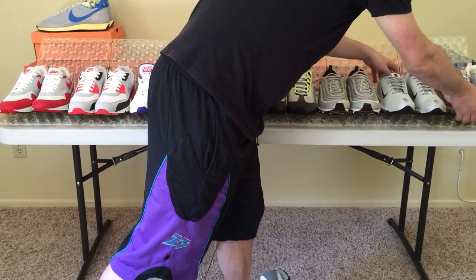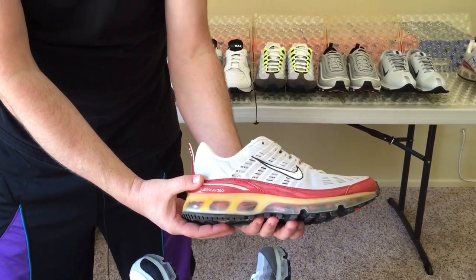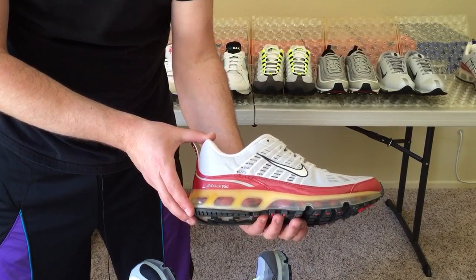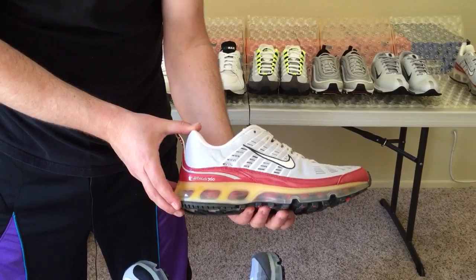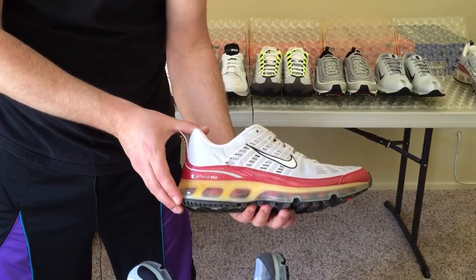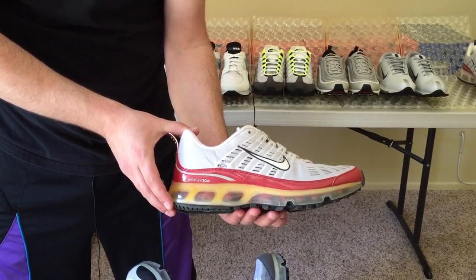From the 03 to the Air Max 360 — for the first time, Nike was able to remove all of the foam in the midsole. 360 technology lasted all the way until 2009. This is the original Air Max 360. There were also 362s, 363s, and Neo 360s.